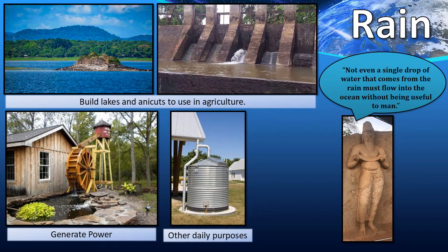Rain is one of the important ways of getting water. We can collect and use rain water in many ways. King Padakrambahu once said, not even a single drop of water that comes from the rain must flow into the ocean without being useful to man. This means we can use rain water without wasting it. Some of the uses are: build lakes and canals to use in agriculture, collect water into tanks and generate power, and collect water into tanks in homes for other daily purposes.